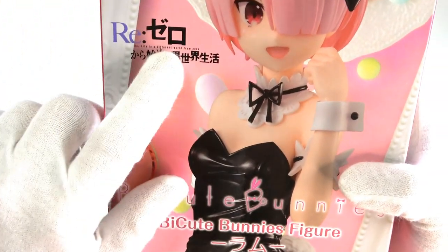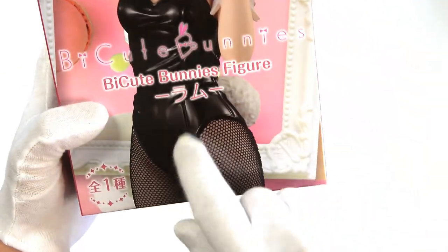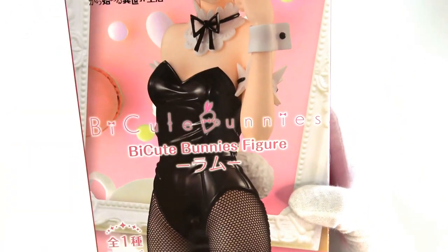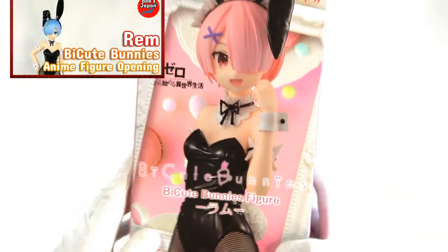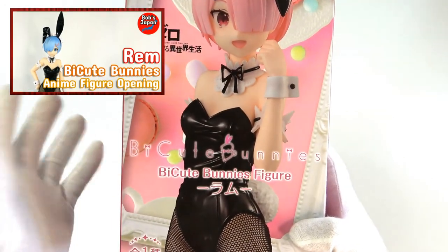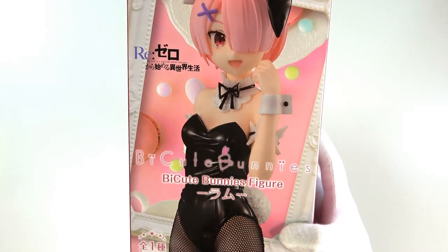We have Furu and also Jaya Price up in the corner. There is an age warning to be 15 years and over — not sure why they have that. We have the Rezor logo in the middle and ByQ Bunnies Ram right there. She is the pair for Ram which we opened before, so please do go check that video out. This is a wonderful looking pair and I'm very excited for this.